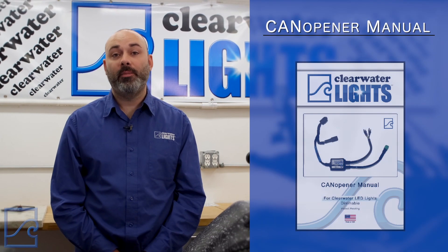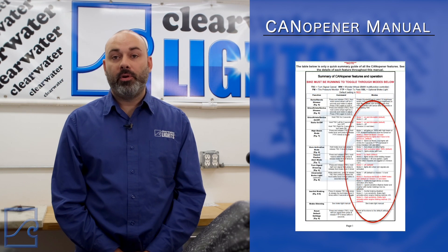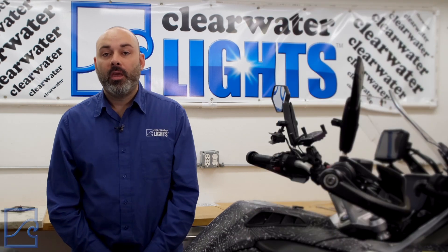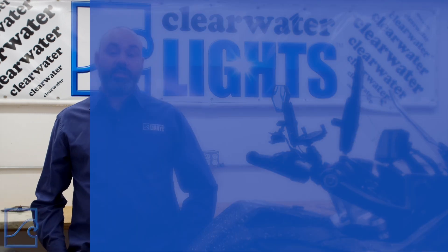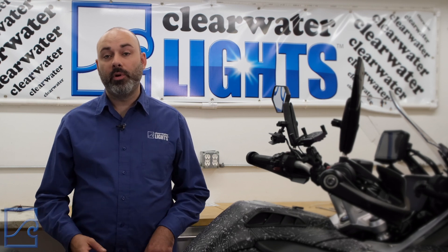First, I want to tell you about the factory settings, which we refer to as default in our manual. Every CAN opener comes preset with default settings. You can find them in our CAN opener manual, highlighted in red. I'll be mentioning them as we go along. If at any time you'd like to change everything back to the default settings, first press and release the turn signal cancel button, then hold the left turn signal while triggering the flash to pass six times. Also, for any feature with multiple modes, the command will cycle from first mode to last, then start over with the first again. In other words, performing a command on the last mode will bring you back to mode one.